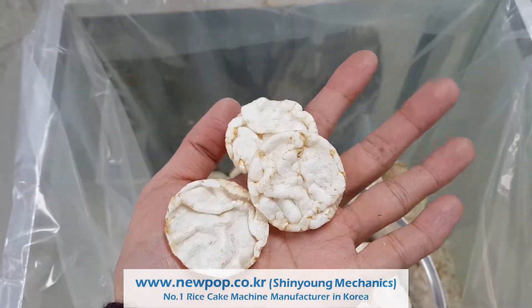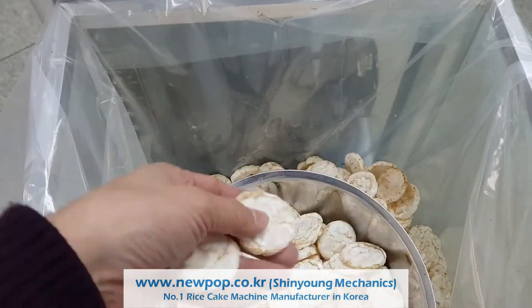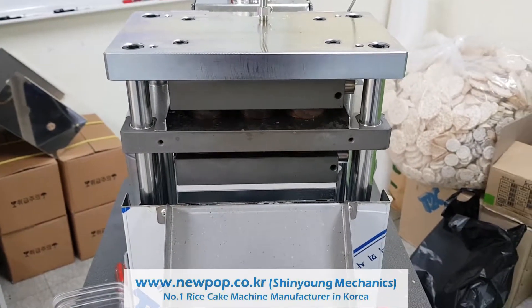Depending on the inside setting, you can change the chip to like this. Thank you.